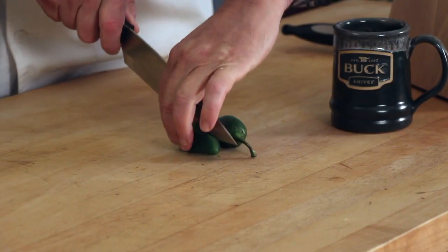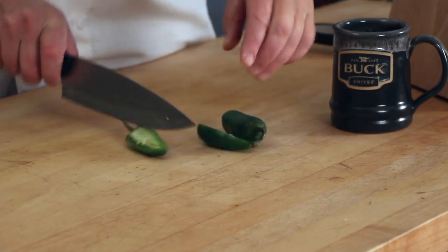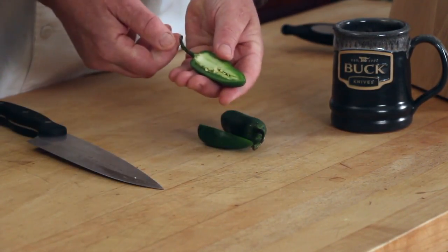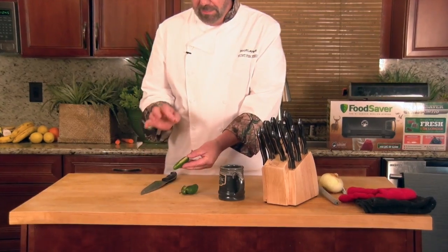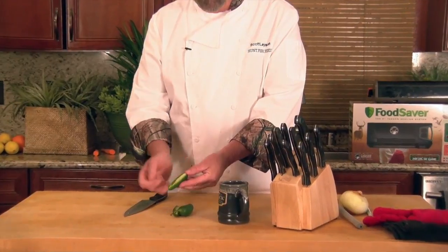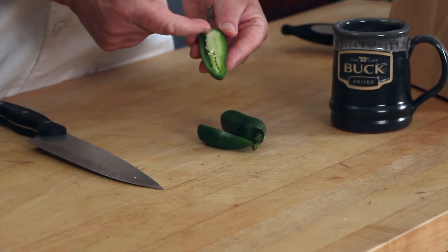Let me show you how I clean up a jalapeño pepper. What a lot of people do is they start by cutting the jalapeño in half, scoop out the seeds, and then chop it up. By the way, the hottest part isn't the seeds — it's the ribs. And as you get closer to the stem end, this is where most of the heat is concentrated.